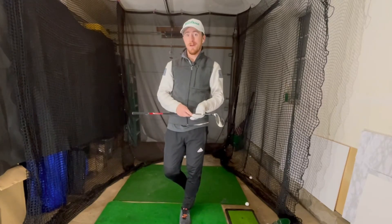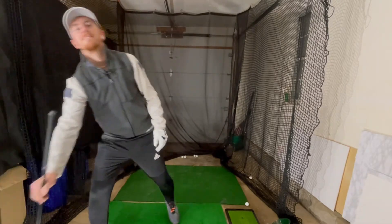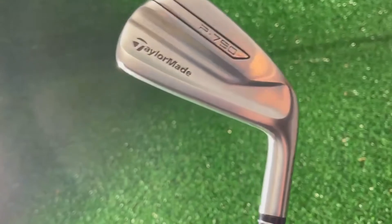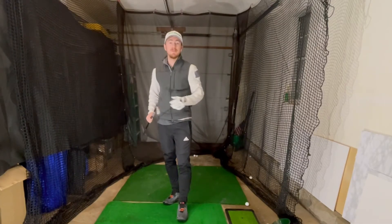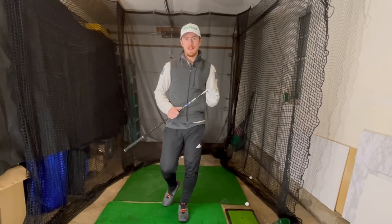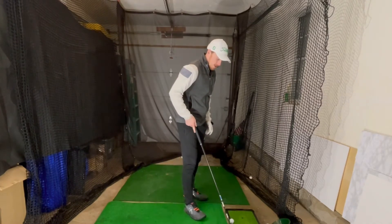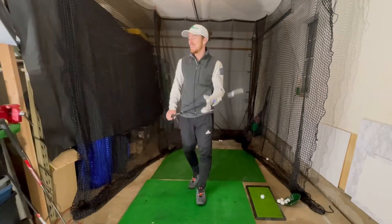We have a comparison now. I'm going to use the TaylorMade P7 two-iron UDI. I've used it in another video — you can see that in the link above, comparing it to a three-wood. Let's hit six shots with this, the same as we did with the hybrid, and see the difference.